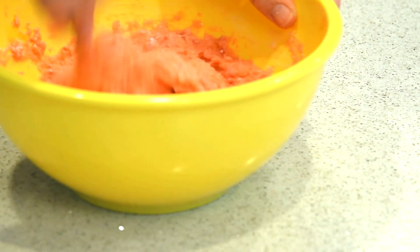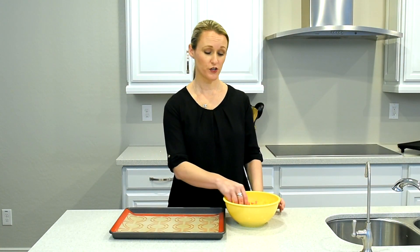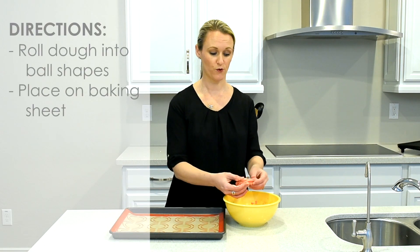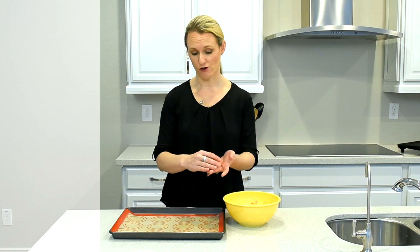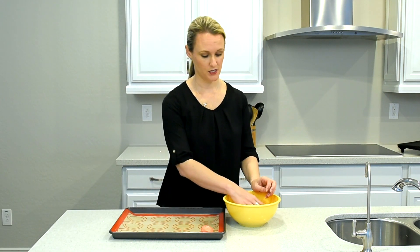Once you have your dough, you're going to take it and roll it into about the size of a golf ball and put it on a baking sheet.